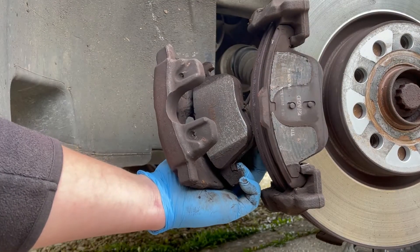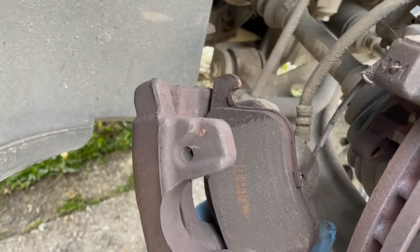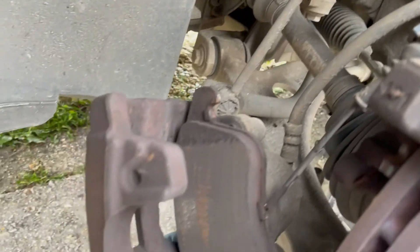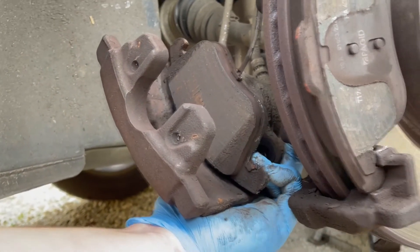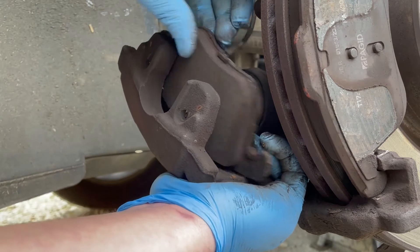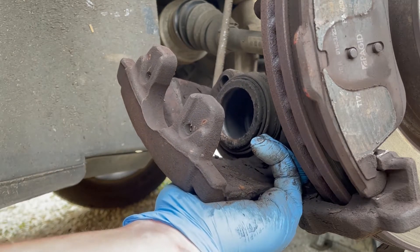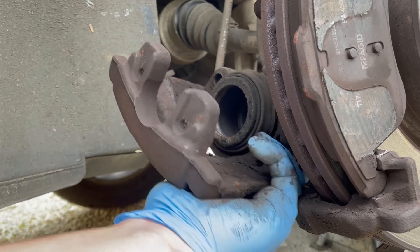As we pull the caliper over, be aware of this little cable that sits at the back of the pad — that is our brake pad wear sensor, which runs up into a plug connector at the top. Always be very cautious if you are working on a brake assembly fitted with an electronic brake wear sensor. Just slide it forward and the brake pad becomes free and separated from the caliper unit.